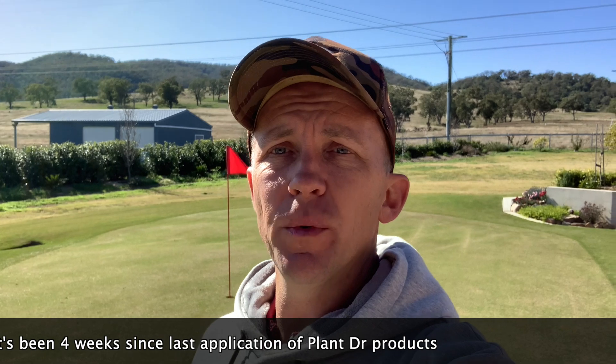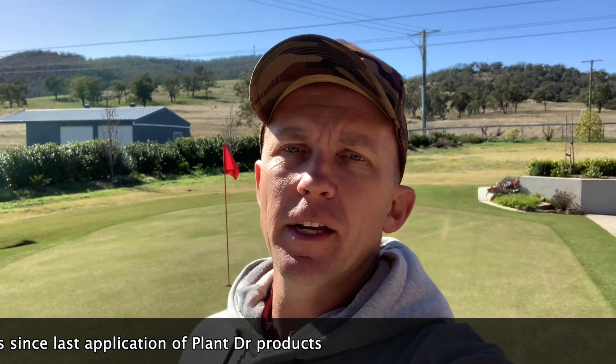So I thought what we'd do is let's do a soil pH test of this green — I'm just curious to see what it's at. Ideally anywhere from 5.5 to 6.5 for Couch grass, somewhere in there. So if we called it 6, I'd be happy with that — that's smack bang in the middle.